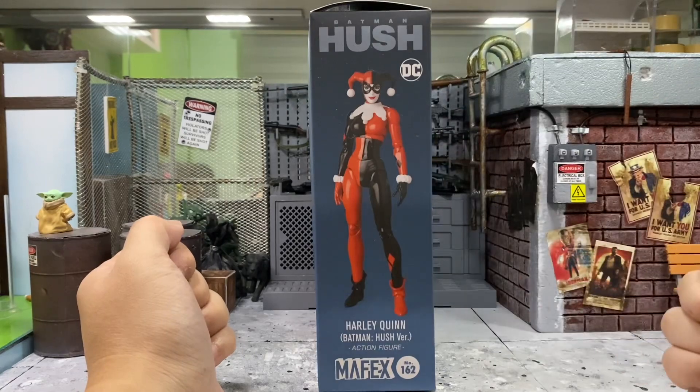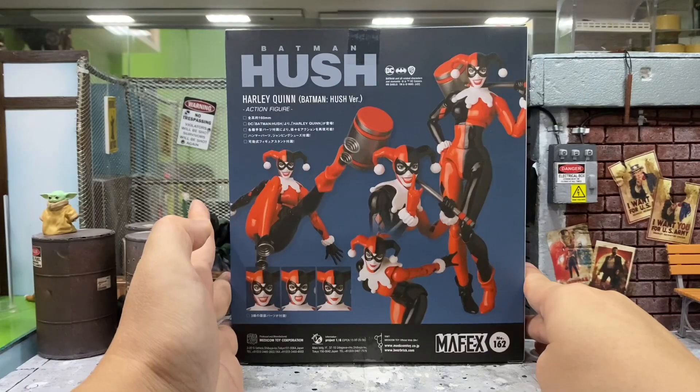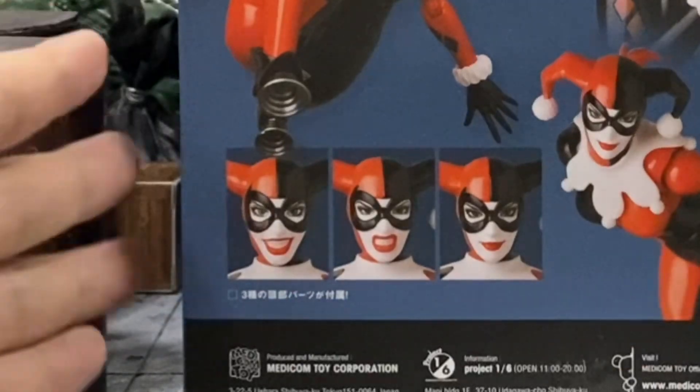At the side here you can see this Harley Quinn's in a museum pose, which is looking pretty good. And the back is always my favorite part of the box because you can see all the poses from this Harley Quinn as well as the additional heads that she comes with.